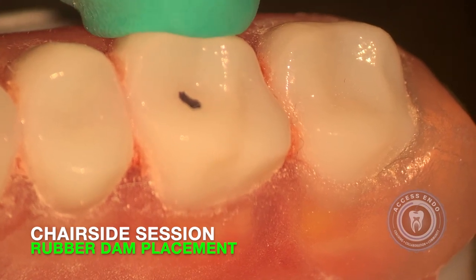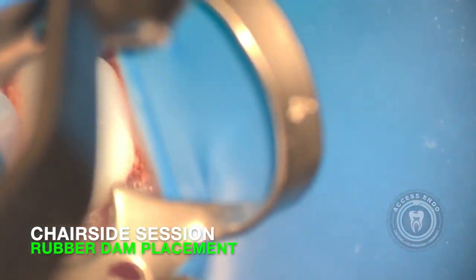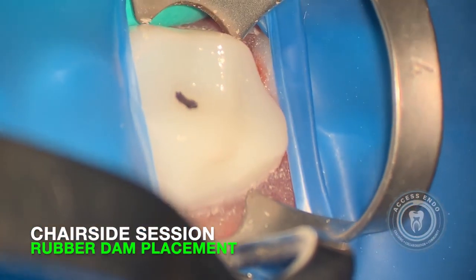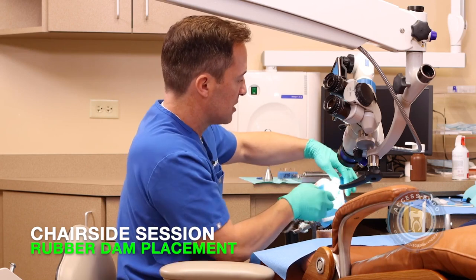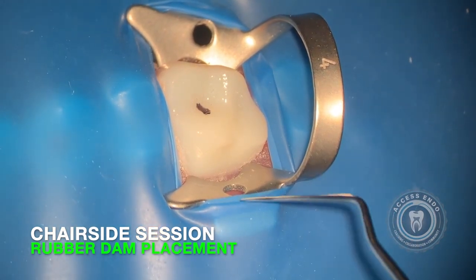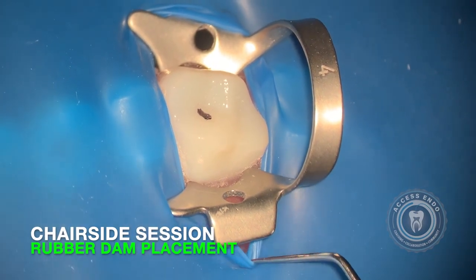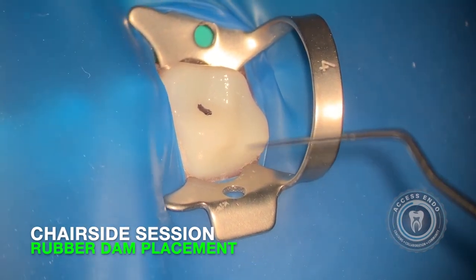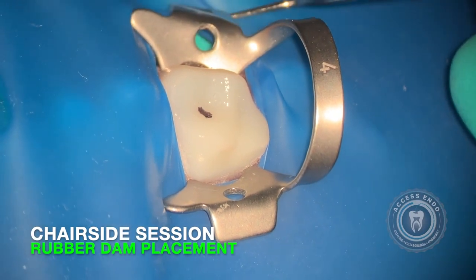I always like to put my finger on the buccal aspect — this allows me to get the cheek and the lip out of the way. And we can always look through the rubber dam to identify exactly where we are. I can see that Sharpie marker loud and clear. I'm going to spread the wings pretty deep, give a good push on the rubber dam forcep, and when I release it, it's right there in position. We'll turn the flap back to make sure it's out of the patient's nose. Then we use our endodontic explorer to release the wings. On the palatal, I have more flexibility because the palate is vaulted. But on the buccal, I always want to make sure I get the patient's lip or cheek out of the way — I've moved the patient's lip out of the way so I can just release the wing very effectively.